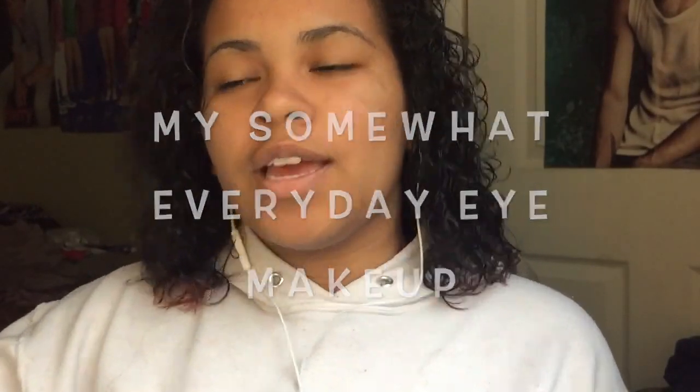Hi guys, welcome back to my YouTube channel. I did a vote poll on Twitter and you guys voted for an eye makeup tutorial, so that's what you're gonna get. First, obviously, I do my eyebrows. I use two things: the Anastasia Dip Brow in dark brown, and the NYX Eyebrow Cake Powder.